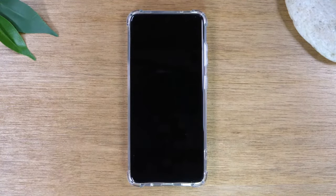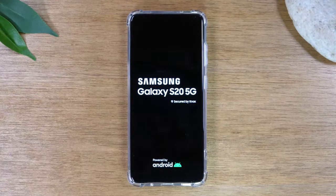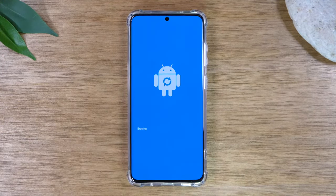You will know that it is fully reset because the last screen you will see will ask you to select a language. So don't touch the phone — give it anywhere from a minute to about five minutes to reset, erase all your information, and set it up like a brand new phone.